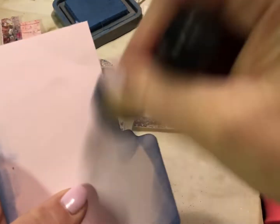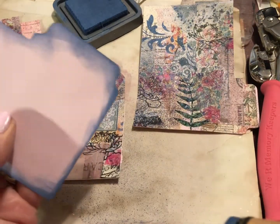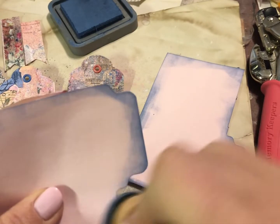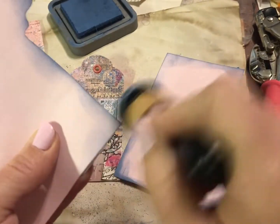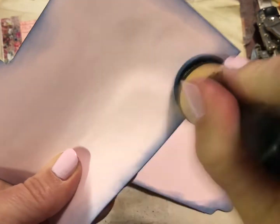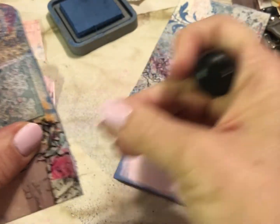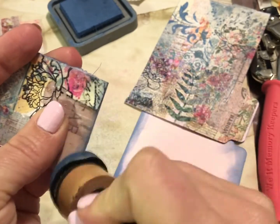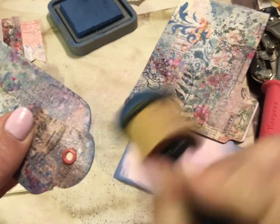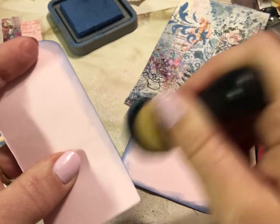We've already got some eyelets in there. I'm going to go ahead and ink around all these edges using Faded Jeans because it's my favorite blue, although I haven't gotten my hands on Prize Ribbon yet — I bet I might have a different favorite blue once I do. This ink pad is pretty wet so I'm going to smear it around a little bit, a little more heavy-handed than I normally am. We'll just work with what's in the pad. You can ink the fronts of these as well. These would also be really nice to sew around if you like to sew.